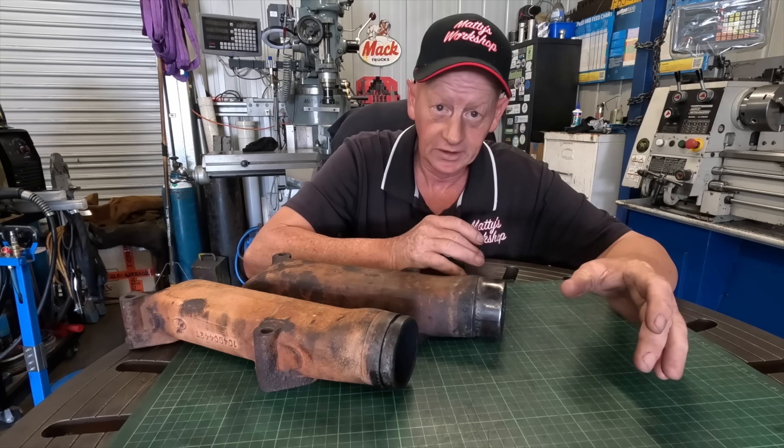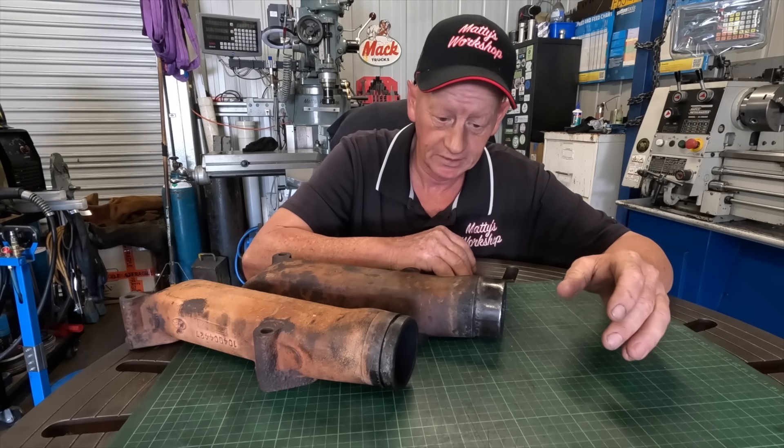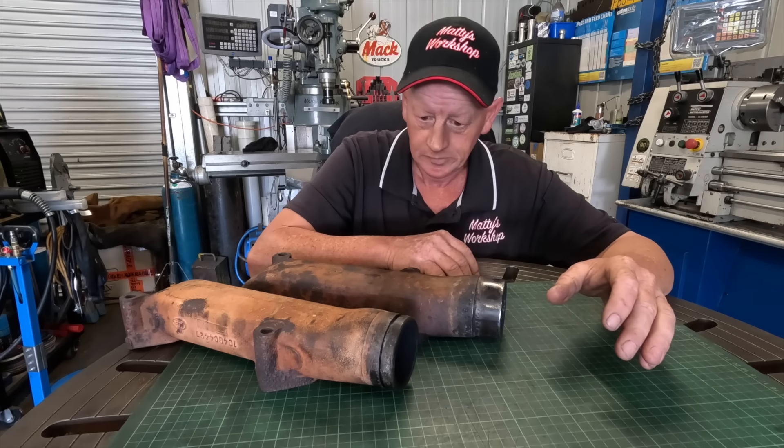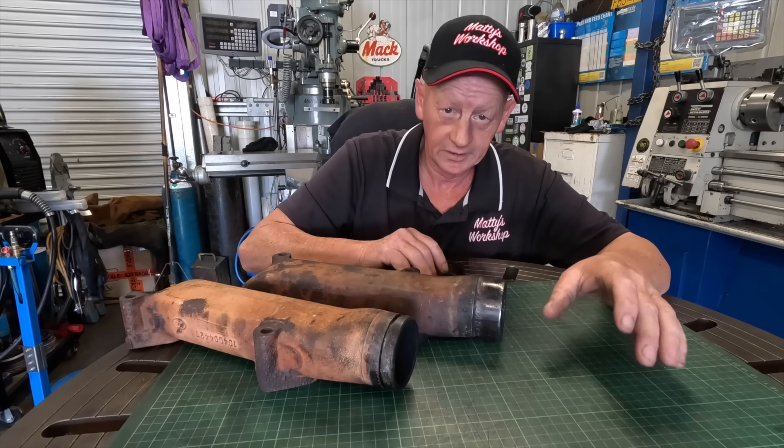I don't know how I'm going to go. I've been staring at it for a couple of days now, wondering the best way to go about it. I have got an idea in my head that may work.